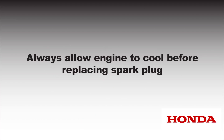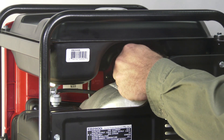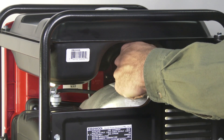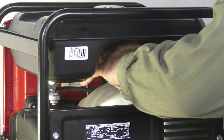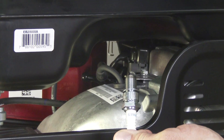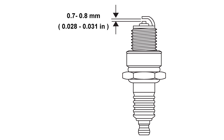Always allow the engine to cool before changing the spark plug. To inspect the plug, disconnect the spark plug wire. Remove the spark plug with a 13/16 inch or 21 millimeter spark plug socket. Inspect the spark plug and replace it if it's fouled, the electrode is worn, or if the insulator is cracked or chipped. Measure the spark plug electrode gap with a spark plug gap gauge — the gap should be 0.7 to 0.8 millimeters.